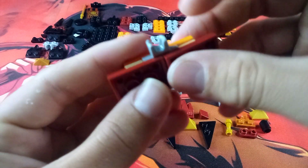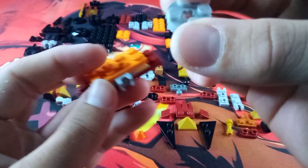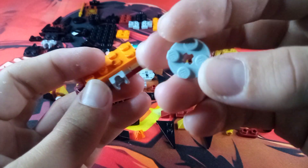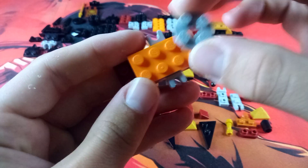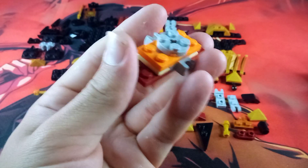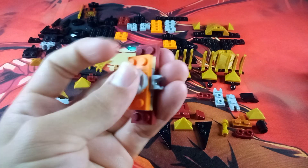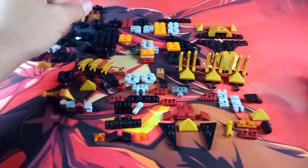Then take two of these maroon studs and tap them into the gray anti-studs from the Mixel sockets — do that for both sides. Then take a gray round 2x2 with the axle hole through it and place that on top on the middle four studs. So you have this little pyramid shape, and that part of the build is ready to go.